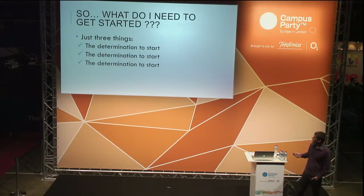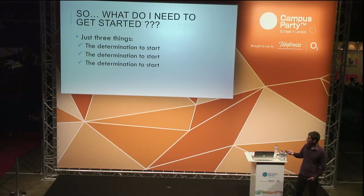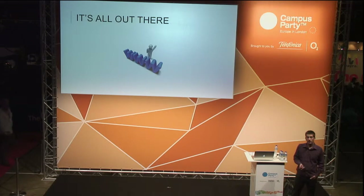So what do you need to get started? My recommendation is these three things — the basics: determination to start, determination to start, and determination to start. If you look at the panorama, it's all out there nowadays — with an internet connection you can get everything without even moving from your sofa.